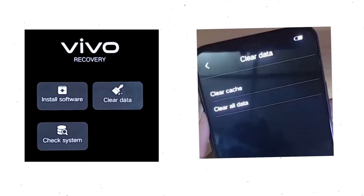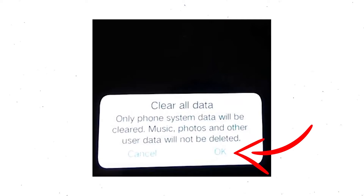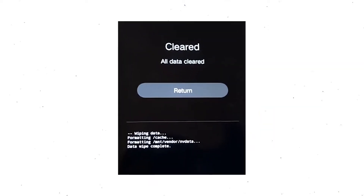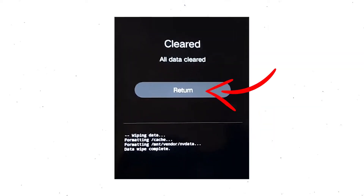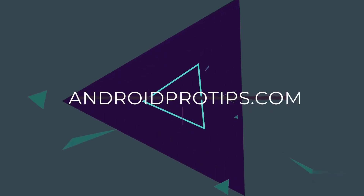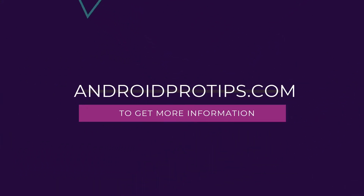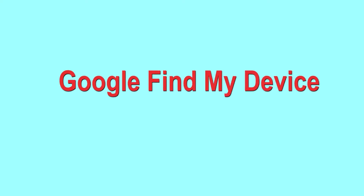Wait for recovery mode to show up. After that, choose clear data and clear all data, then select OK to clear all your data. Then select return and go back to the main menu. After that, select restart and confirm. Follow androidprotips.com to get more Android tips.